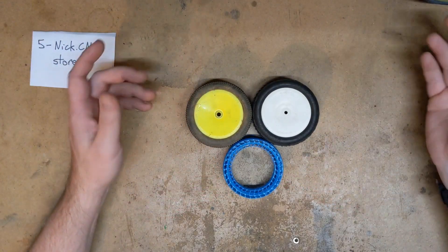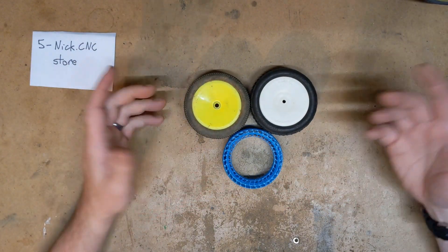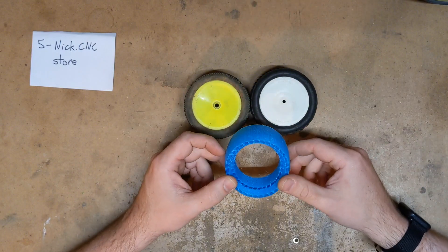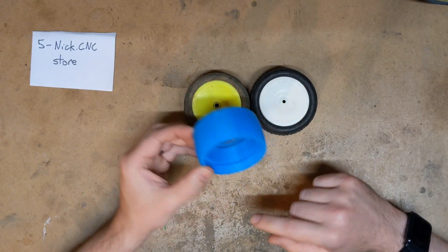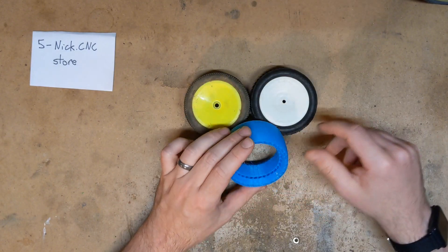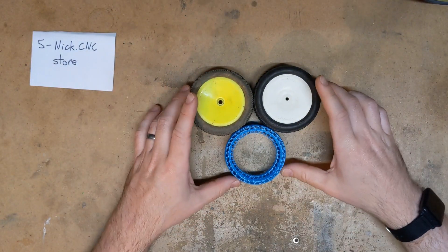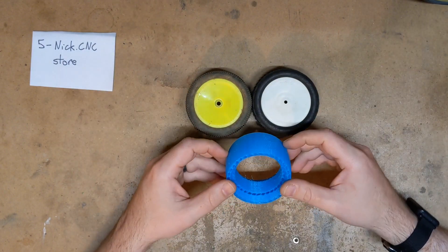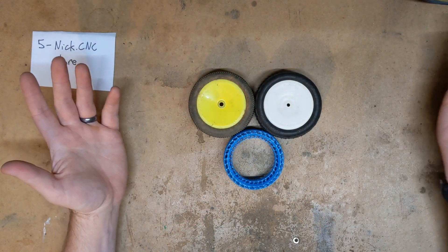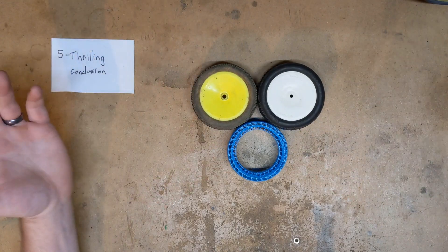I didn't make this video just to tease you guys with inserts you can't have. I've actually set up an online store — I'm excited to announce I will be selling these. The link is in the description below. Right now I've got these 2.2 inch buggy rear inserts in there, but in the future I plan on expanding my offering to include inserts for other kinds of tires, like 1/8 scale buggy tires or stadium truck tires. As I develop more designs I'll get them on the store. If you want to try these out or support the channel, click the link in the description and buy a couple.